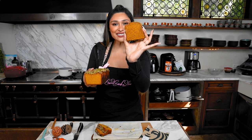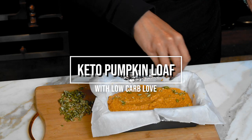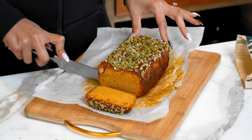The Starbucks slice has 61 grams of carbs, and then we have our loaf — this entire thing has 30 grams of carbs. Hey guys, I'm Ira and today we're making the Starbucks pumpkin bread loaf. Stay tuned to see which one is homemade.